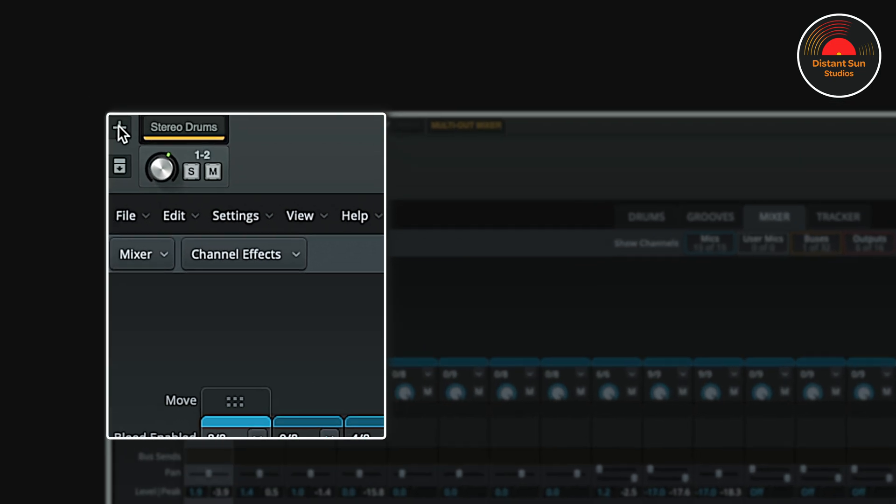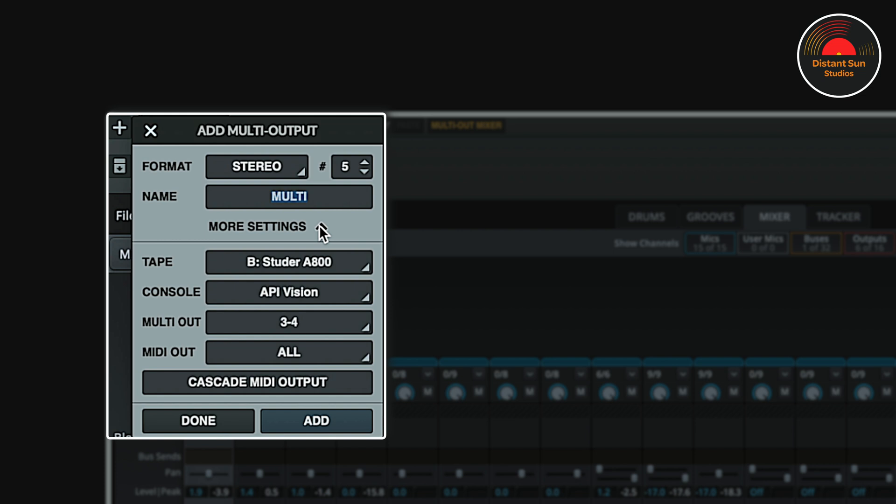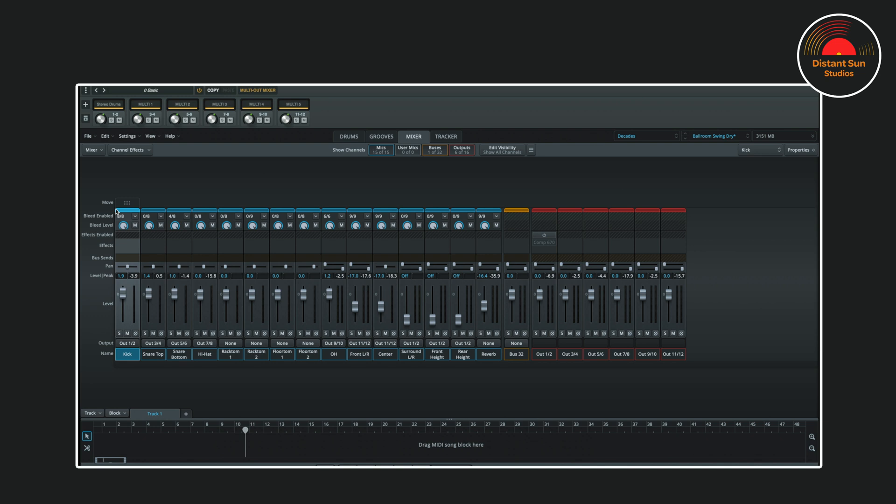Returning back to the top left hand corner, I click the plus symbol, and I know that I need 5 new tracks. Clicking on the More Settings arrow, I can choose if I want to add extensions. I'll stick with my B tape slot, which is a Studer, and I'll also keep the API Vision Channel Strip. You'll notice that there's also a MIDI out selection — for Superior Drummer we can leave this on all. However, if you were using a virtual instrument like Kontakt and had multiple instruments on the same track, this is where you can assign different MIDI outputs for each instrument. So again, no need to leave the window to set everything up. I click Add, and now click Done.